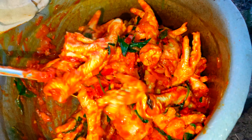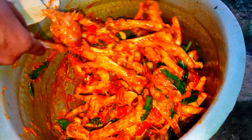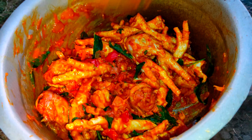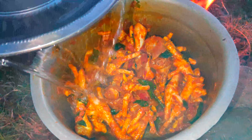We have to make a lot of salt. It's great to be able to make a lot of salt.